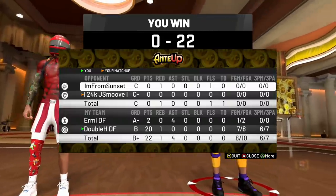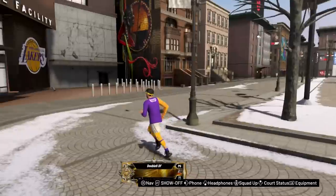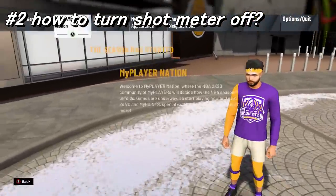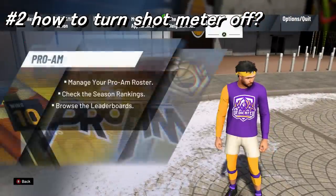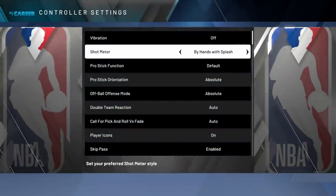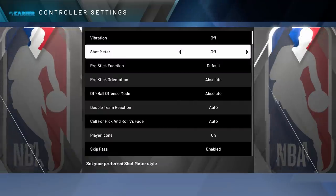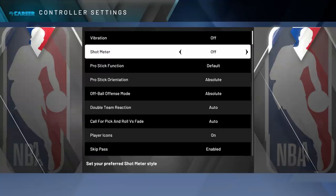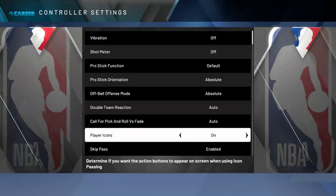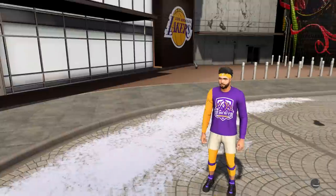So, how do you take your shot meter off? Go to your options, controller settings, and find shot meter — just turn it off. You might have it on splash, flash, whatever — it doesn't matter. Turn it off. You can copy the other settings, but just make sure that shot meter is off.